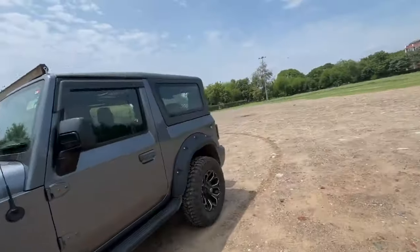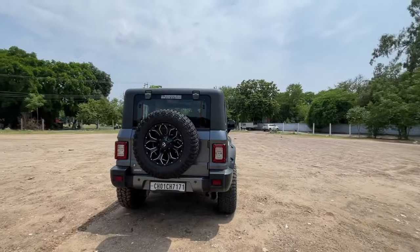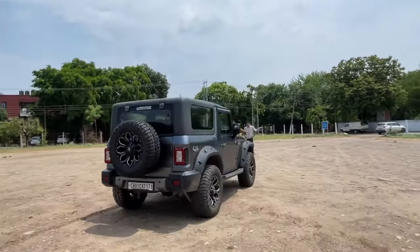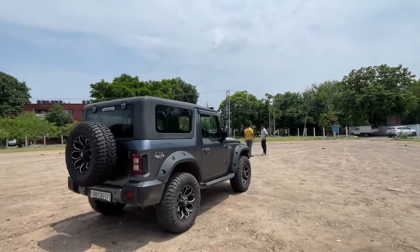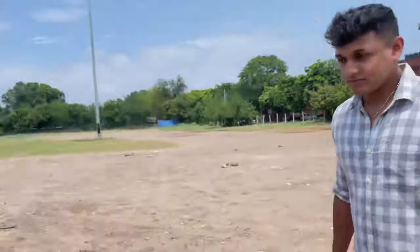This is all done. The wheels are 8 inches and 18 inches. Now let me tell you the total cost: including tires and everything, it comes to ₹2,000,000. But if you talk about components only, it will be ₹1,000,000.